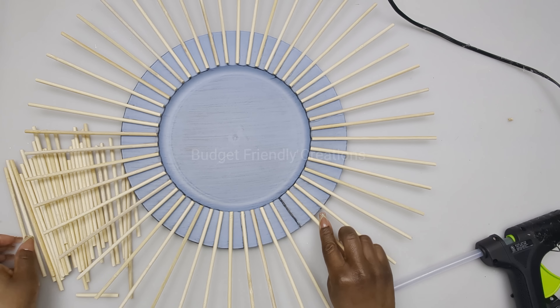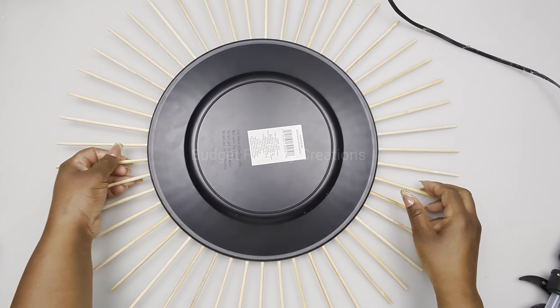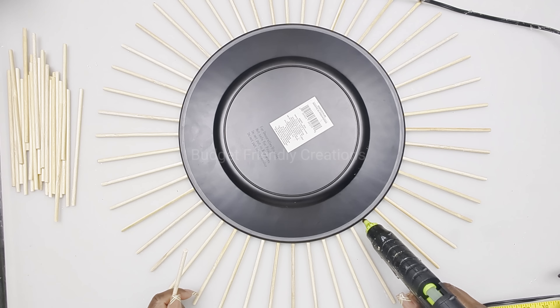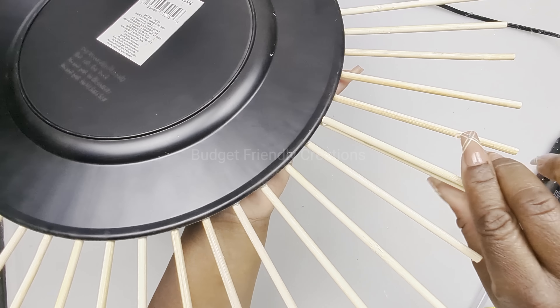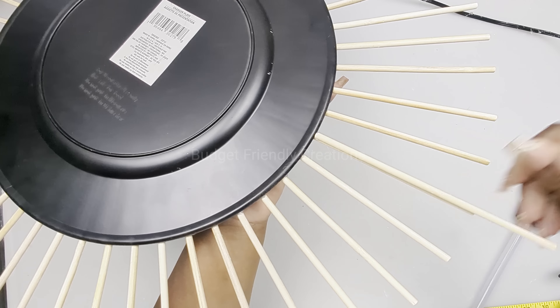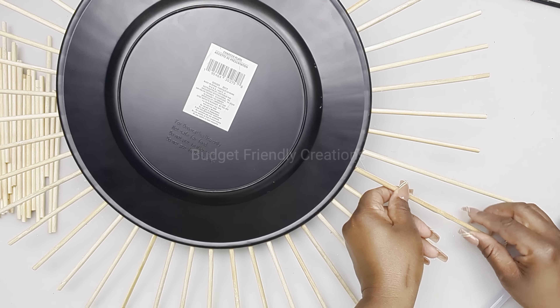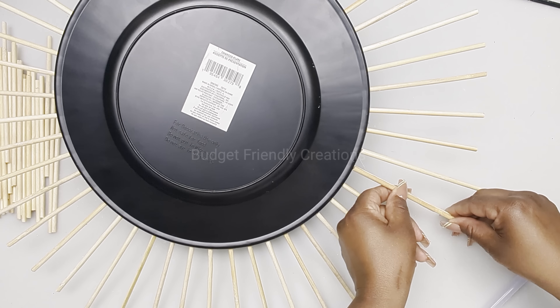We used up 48 pieces of our skewers. Now let's flip our wall decor over and we're going to be attaching the rest of the skewers. We're just going to place those skewers directly on the back of the previous ones - just place two small beads of glue - and this is going to add length to our wall decor. The total size for this wall decor is 27 inches in diameter.